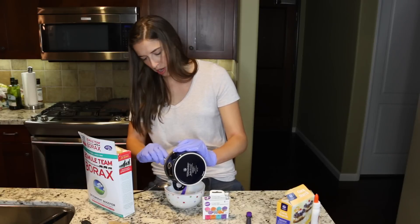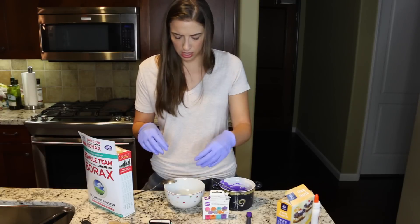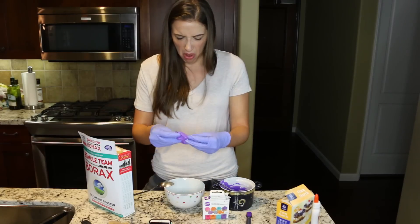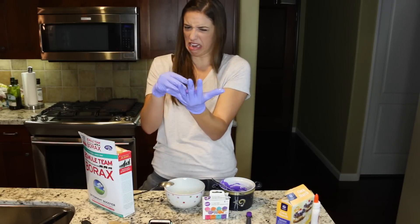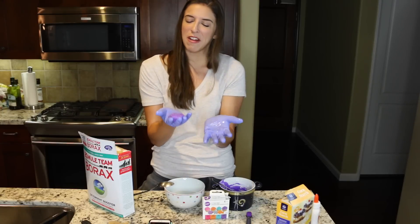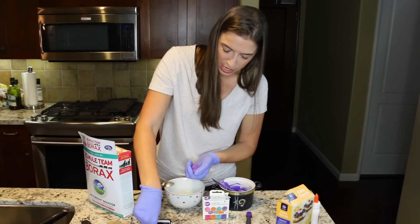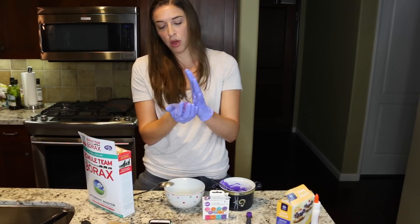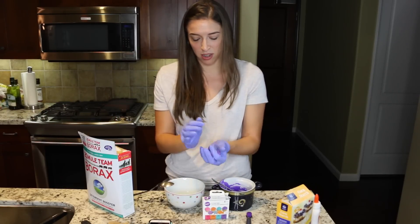It says it'll harden in about 10 seconds of being in that water. Gotta take it out. Doesn't seem very hardened. Alright, I'm taking this out. Oh, it's like a sack - it's so sack-like. I don't quite know how I feel about it. Wait, is this it? How do I make the ball bounce? It's just a sack. Oh, the more you handle the ball, the firmer it becomes. Only my older audience will get that.